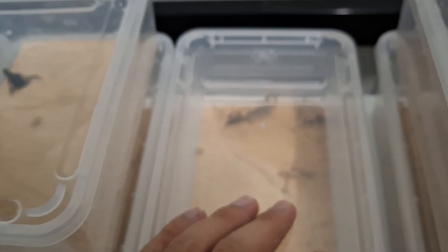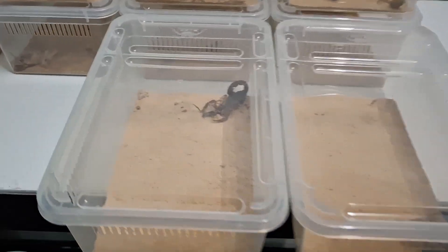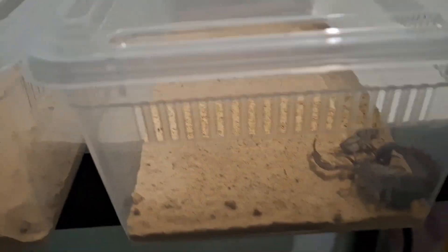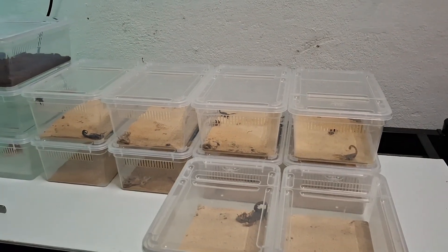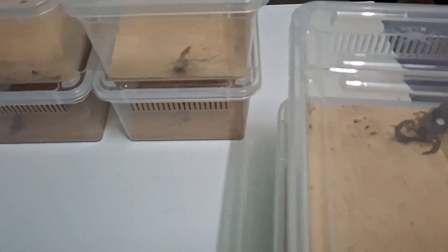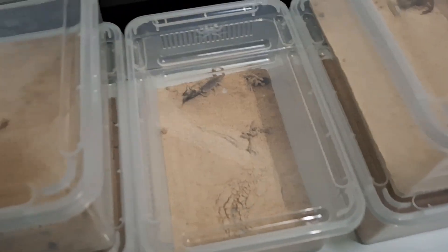We do have the Pakistan red scorpion that got its prey. Then this one is still maybe like hunting. This Hotentota hotentota has completely devoured its food already — the head is completely gone. The Hotentota — both of the adults got their food already. Whereas the smaller ones, not all of them got their food yet, but that's alright — they are still young, and we are going to slowly make them big and have some big baby scorpions very soon.